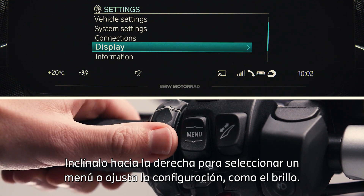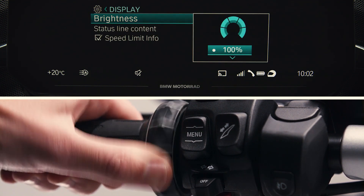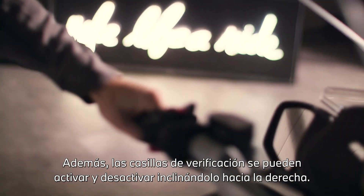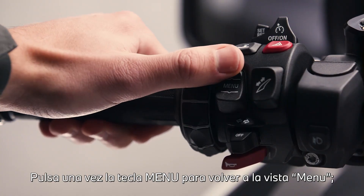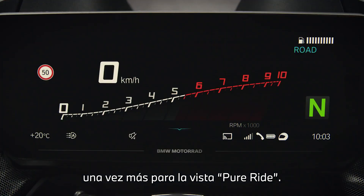Tilt right to select a menu or adjust settings like brightness. Tilt left to go back after adjusting settings. Additionally, checkboxes can be activated and deactivated by tilting right. Press the menu rocker button once to go back to menu view, and once again for pure ride view.